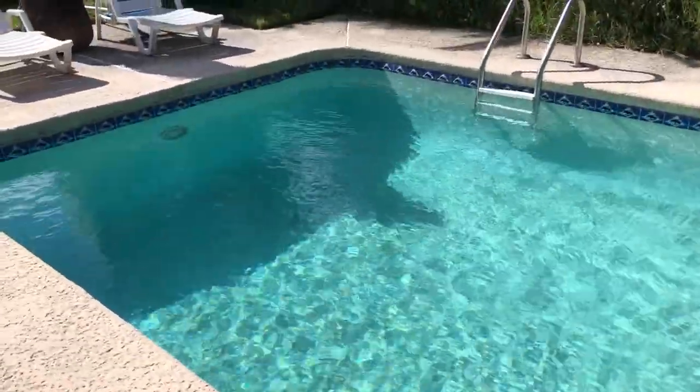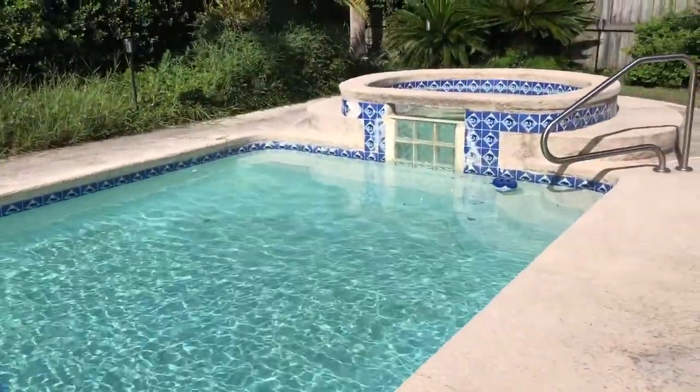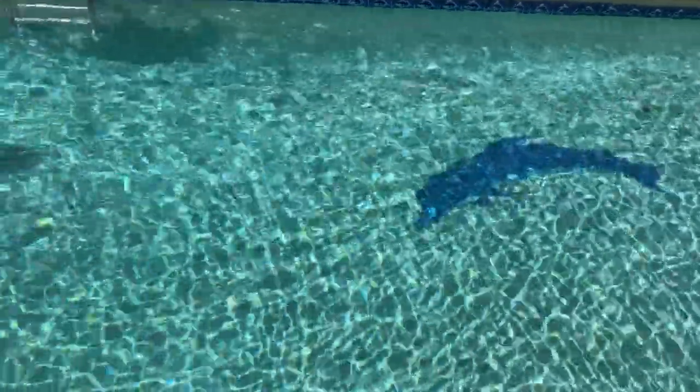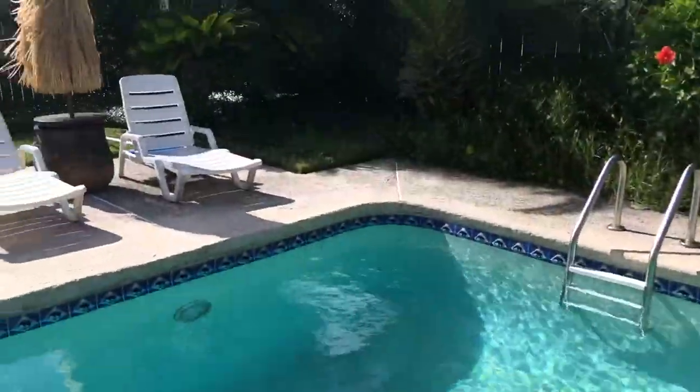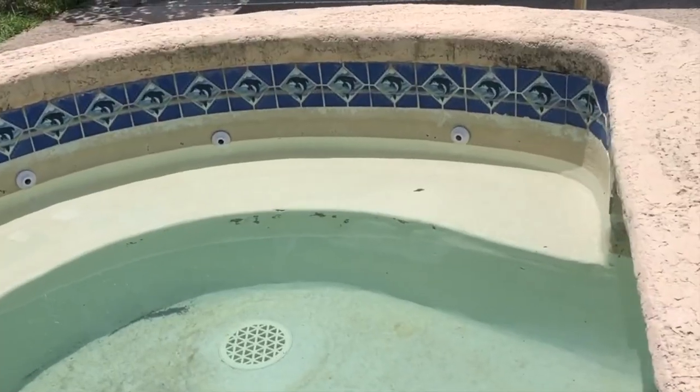I personally like to have my eyeballs on my outlets pointing downward and straight, because it makes the water move around the pool in a vortex-like motion, leading everything back to my pool skimmer. The bottom of the pool is the most neglected area and the water just sits sedentarily down there, so I like the water to push all the debris around so the pool pump can do a better job of filtering it out.